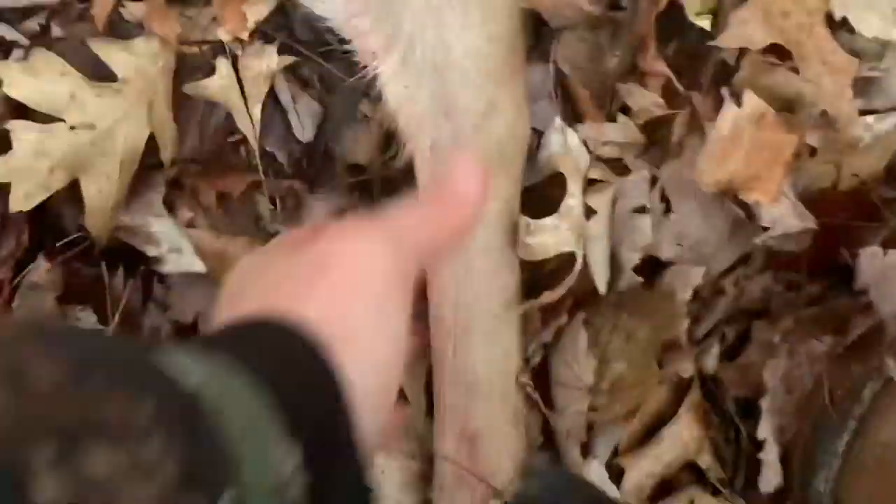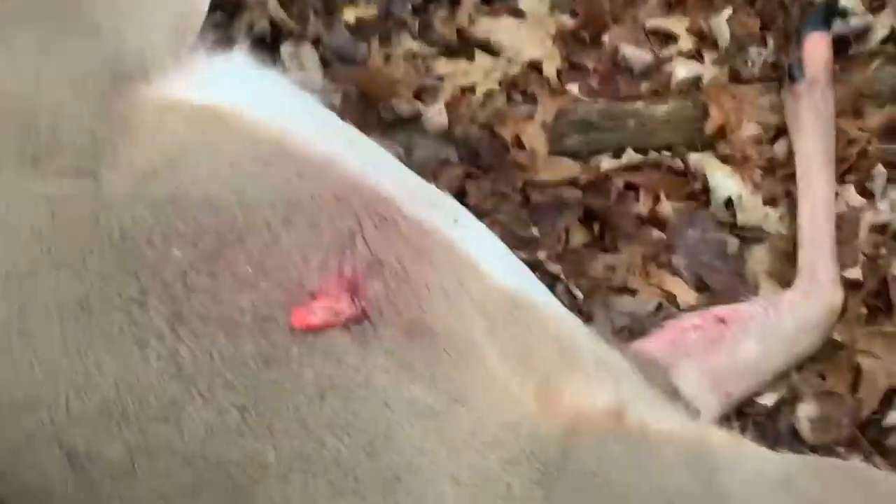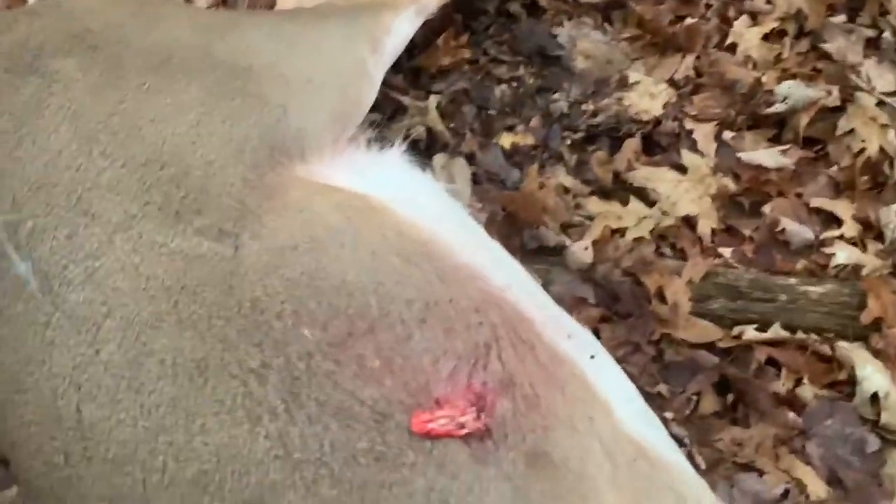Beautiful big doe. There's the entrance — nice and clean, right behind the front shoulder. A little bit closer than I would have liked. I would have liked to tuck back just a touch more. Oh, she was an old doe. Those eyes are super big. Let's flip her over — there's the exit.